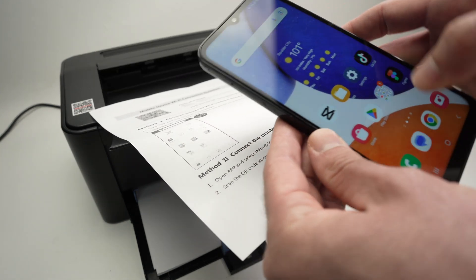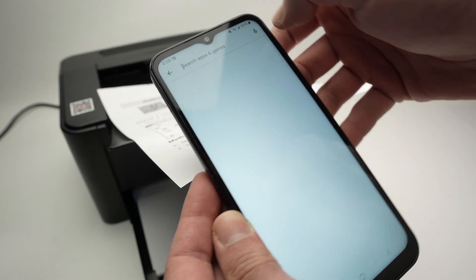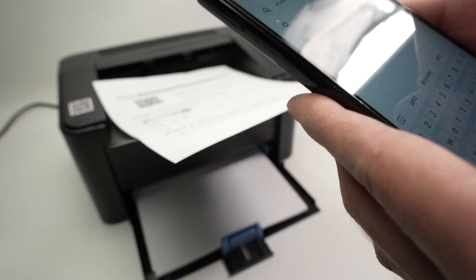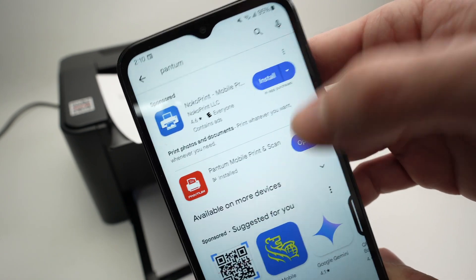Take your smartphone and go to the Play Store to download the Pantom app. Simply type Pantom, then download the Pantom mobile print app. Then go ahead and open the app you just downloaded.